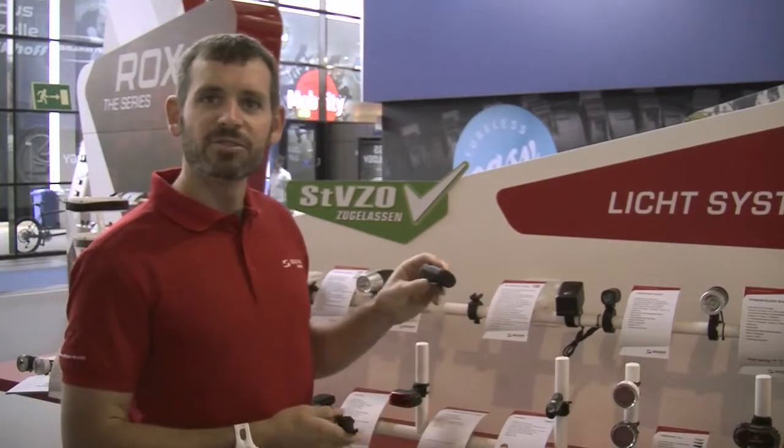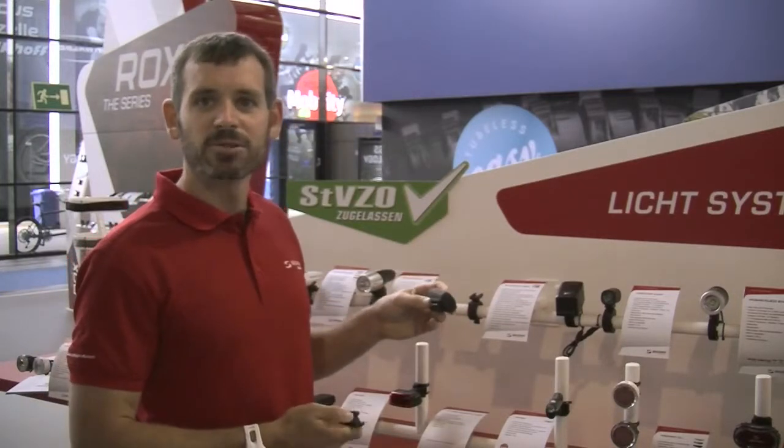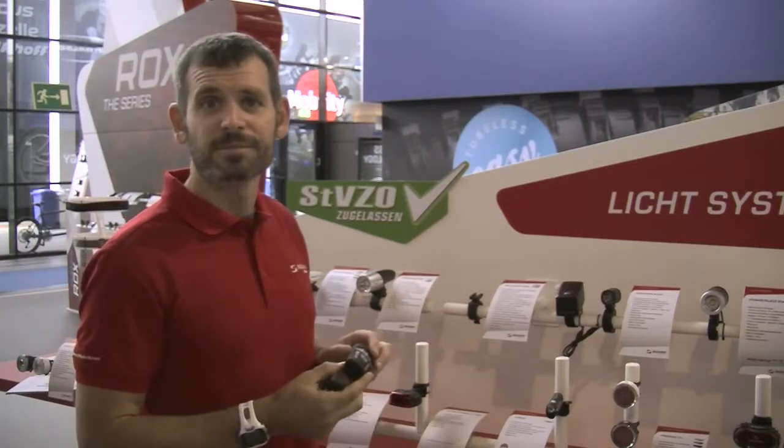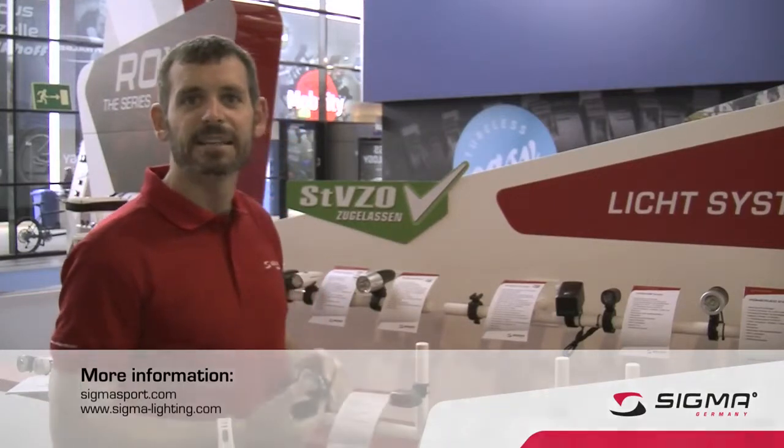Burn times range from two hours on high power to eight hours on the flashing mode, and charge time from completely empty to full is three hours. If you have any questions, please check out our website at sigmasport.com.